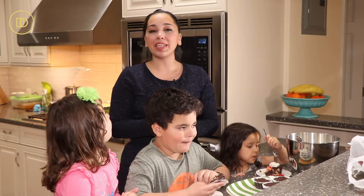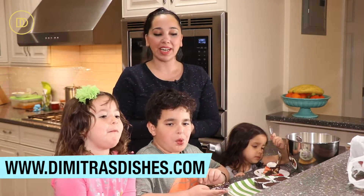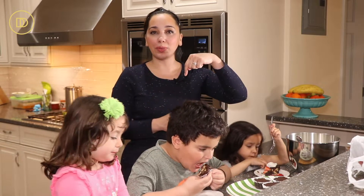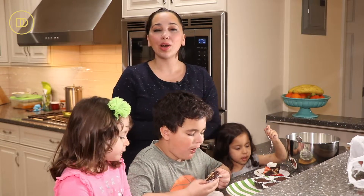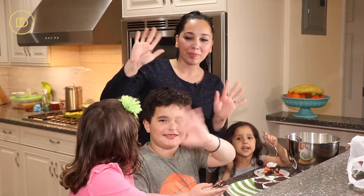The recipe, as always, is on the website, www.DemetrasDishes.com — head on over and print it out. It's also written underneath the video in the description box down below. Thank you guys so much for spending time with me today. I will see you all next time. Say yeses, everyone!